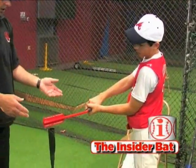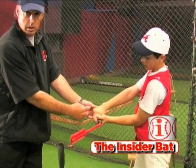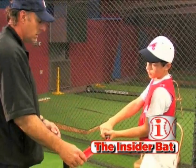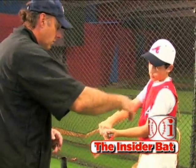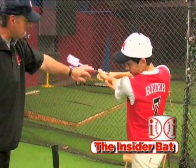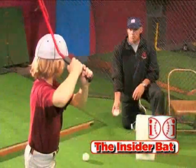It puts you in the correct palm up, palm down position all the way through the swing. From beginning the swing on the swing path at contact all the way through contact, you're going to be in that palm up, palm down position, which is excellent and that's what we're looking for.